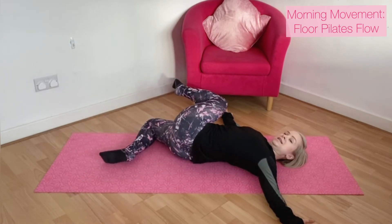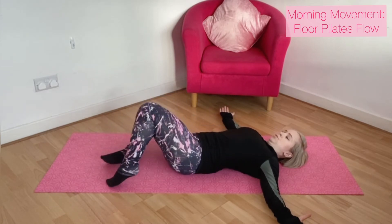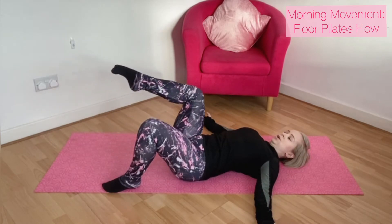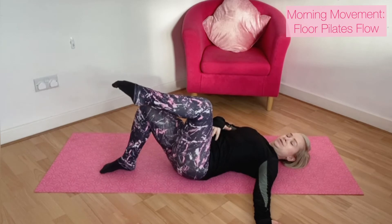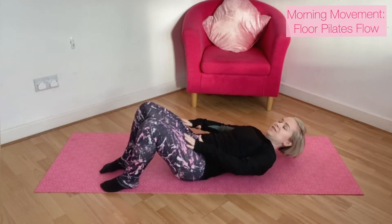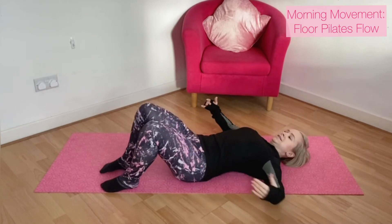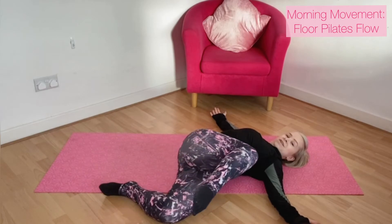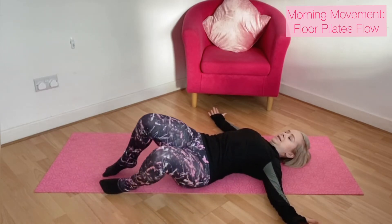So we drive the knee in towards the chest, we come through centre, all the way through, then we add on — so we've got our single leg, scooping through the tummy muscles, and then we're driving up to a crunch. Then we go to the other side into your hip roll, over, driving the knee. This can all be done in your own time, at your own pace.